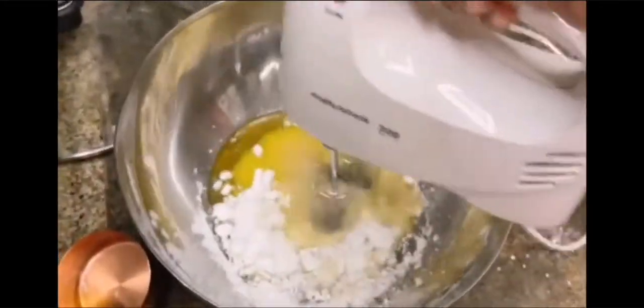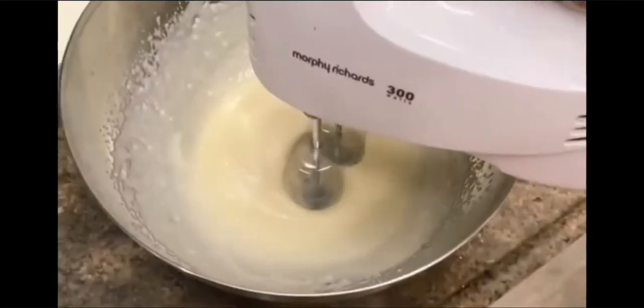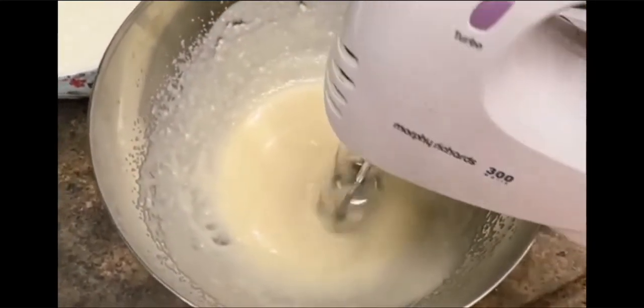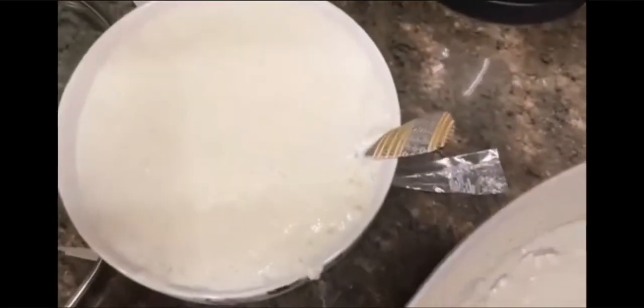We will whisk it well for a little while. It will become smooth and better. We will whisk it well to this level. You can see it is very creamy and very smooth — it is a very sweet and smooth paste.